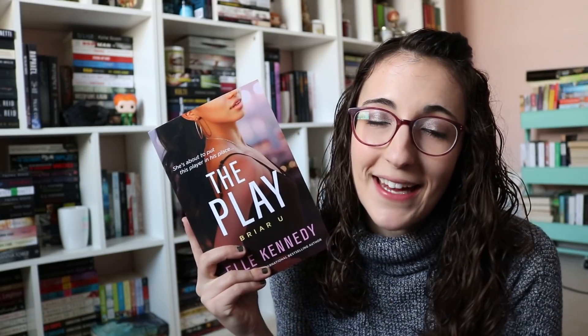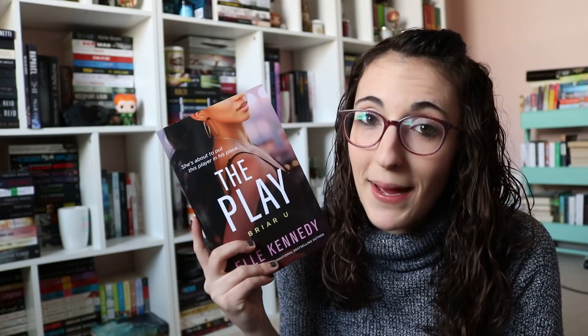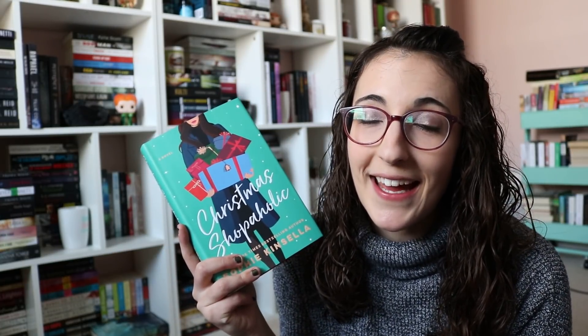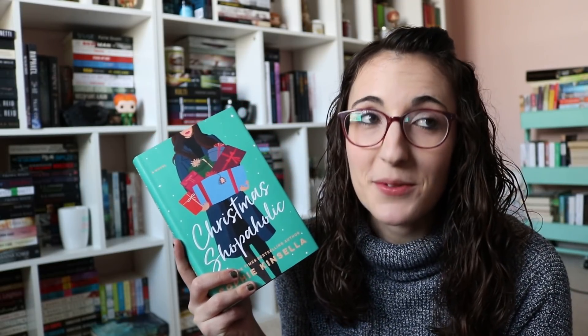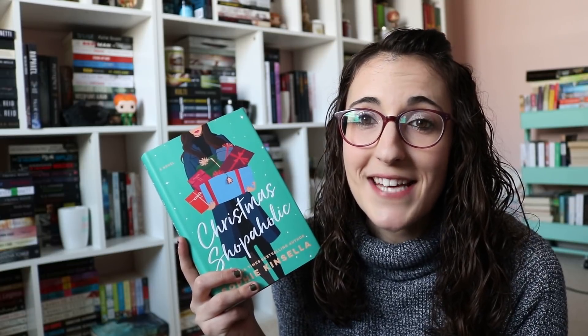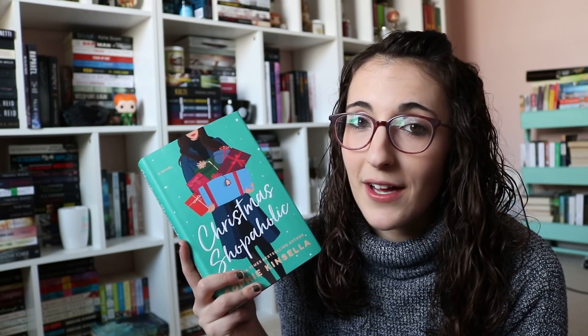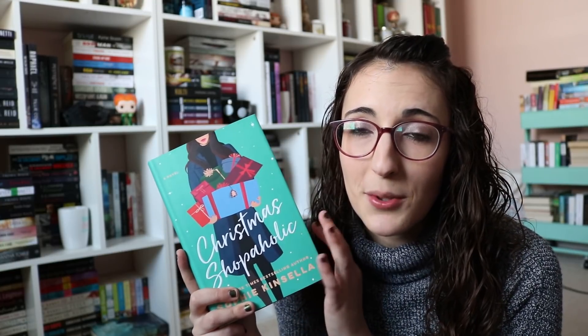I bought myself a copy of The Play by L. Kennedy. This is book three in the Briar U series. I don't know much about this one except that it's Hunter's book and he has a relationship with someone we haven't met yet in the series. It's a new adult hockey romance, so I can't wait to read this one. Next, I was sent Christmas Shopaholic from the publisher. I'm excited because I've only read one of them and I read it back when I was a freshman in high school — that was 2007 or 2008, so over ten years ago. It takes place during Christmas and I love Christmas romances. Let me know if I have to read this series in order.